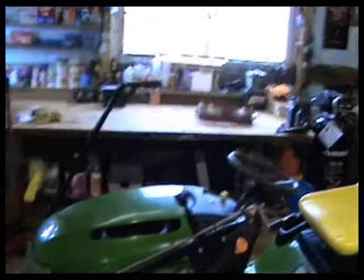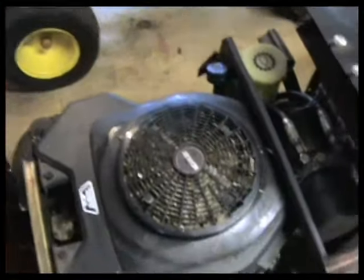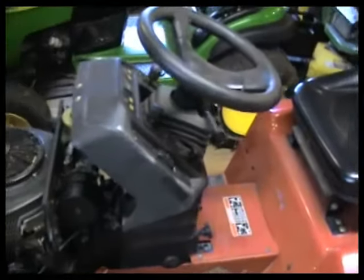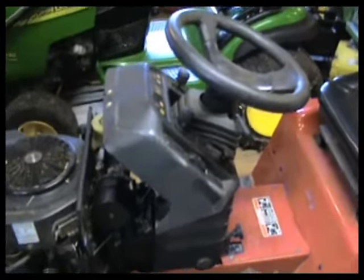We've got the headlight panel over there, so that's what we're going to be doing to that. I don't know how much of this we're going to get into today to be honest — it's cold, it's damp, it's crappy, and I'm not really sure I'm much in the mood.